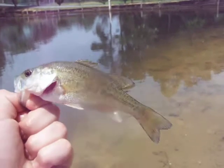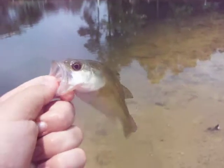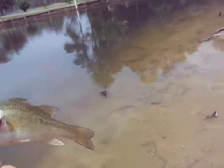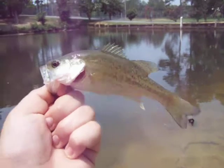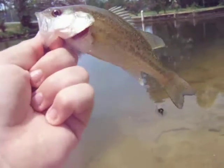I know this isn't really a bragging size bass, but I did catch it on my fly rod. No, I didn't have the camera with me. I caught this little baby bass on a little hare's ear nymph.